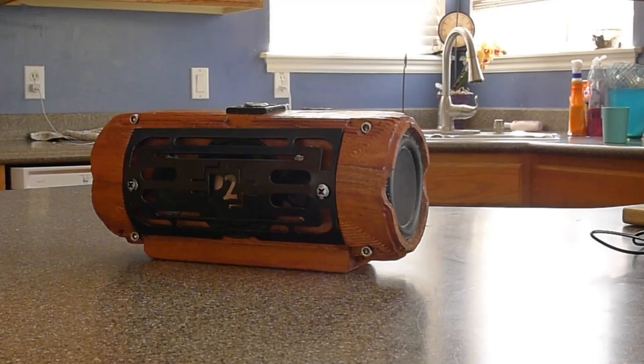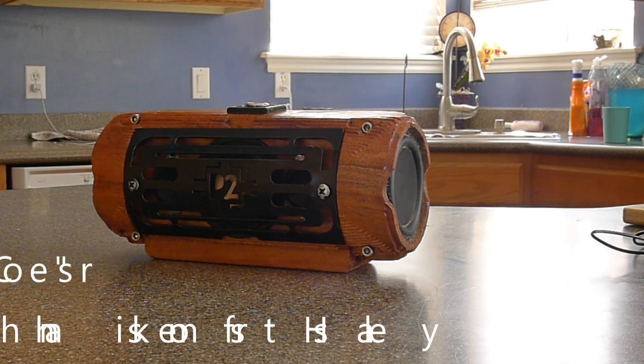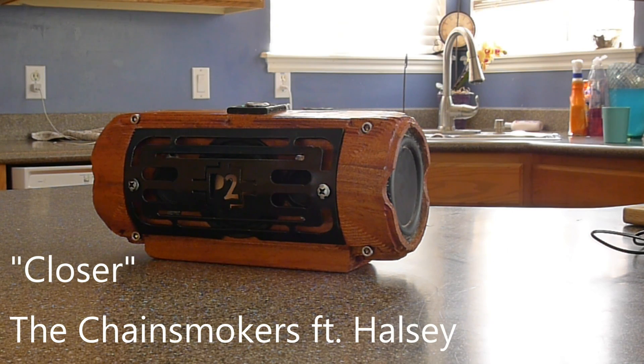I'm going to try to play bits and pieces of copyrighted songs but hopefully cut them short enough so that I don't get copyrighted on this video. But I wanted to give you an idea of what actual decent music sounds like on this speaker.